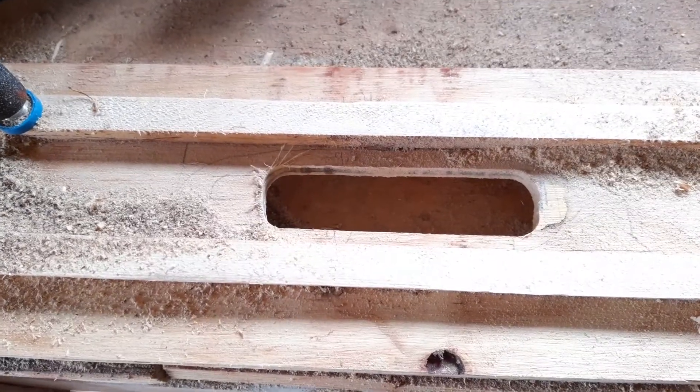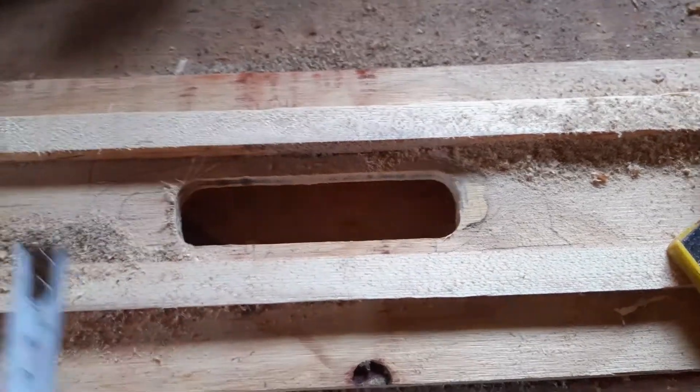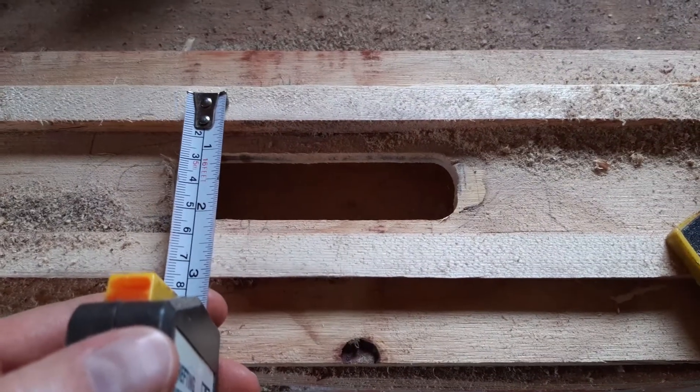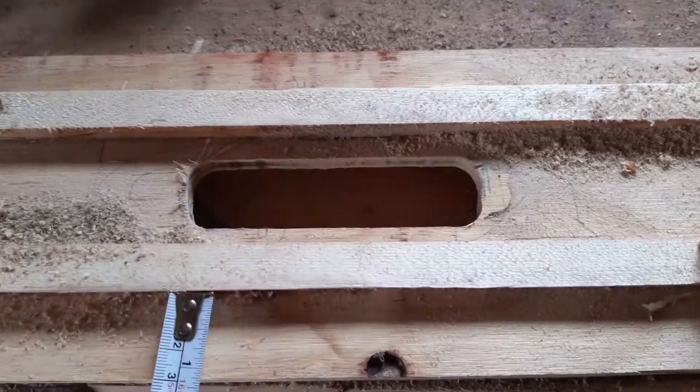I just realized that I've been a bit stupid. By doing it like this, I made that one and that one into the template. So I need to move those two pieces 9.2 millimeters up and down.